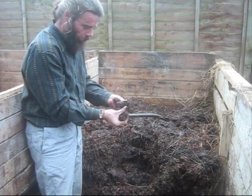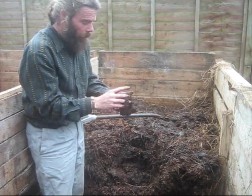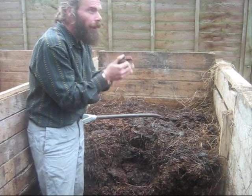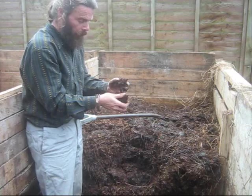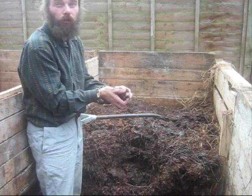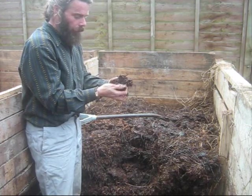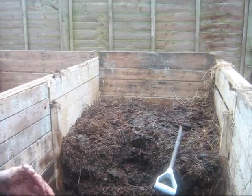As you can see, this is all broken down nicely - it's just turning to mush. And it has no smell - none at all. Just a faint, earthy smell, which is what you want. That is, in fact, the geomycin that comes off the actinomycetes. It's what you can smell in forests as well when you walk across forest floors and have that earthy smell - it's actually geomycin, which is a product of actinomycetes.